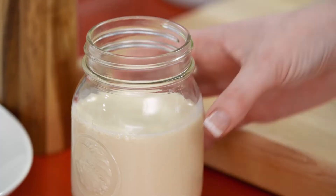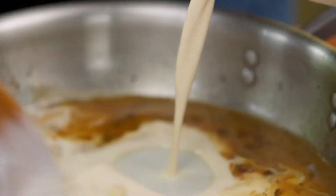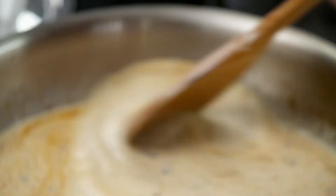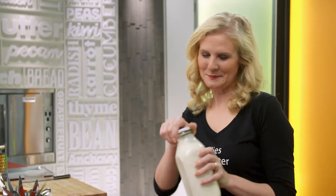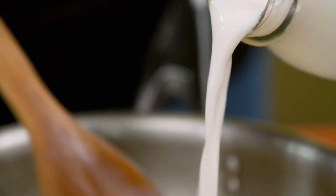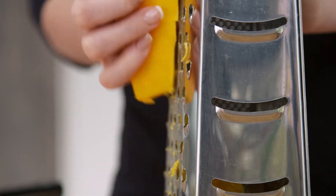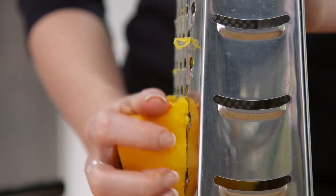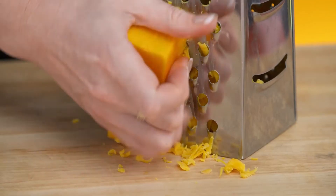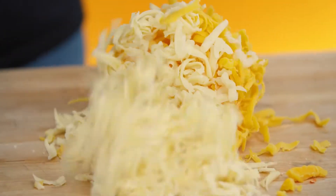I've got another little trick up my sleeve: evaporated milk. It's gonna make it really rich and creamy, along with some regular milk. I'm using two types of cheese for my mac and cheese — the first one is a cheddar, which is sharp and salty, and the second is fontina, which is a little bit more creamy and nutty.